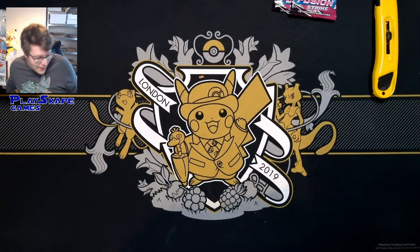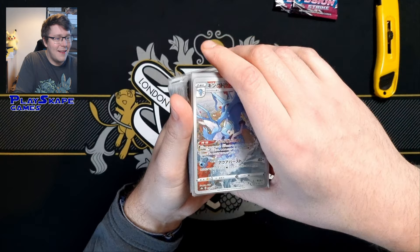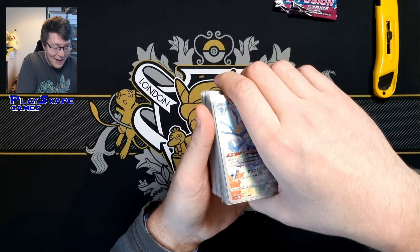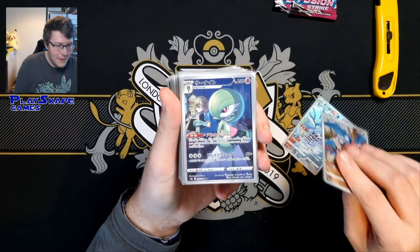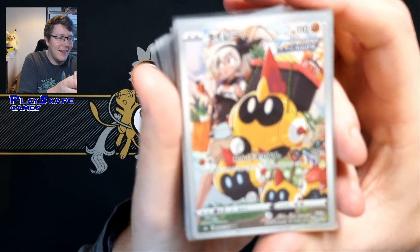We got some more awesome stuff from Japan. We've been purchasing lots of singles from VMAX Climax and some of the other sets. Remember to check out my VMAX Climax booster box opening — we got very lucky with our pulls. I just thought I'd show you some of these cool things that I bought. I've been going a bit crazy with the VMAX Climax singles, just because I love the artwork on these character rares. I absolutely love the artwork on these characters.